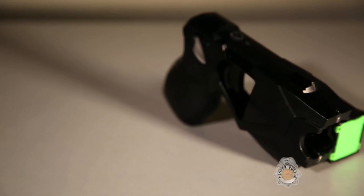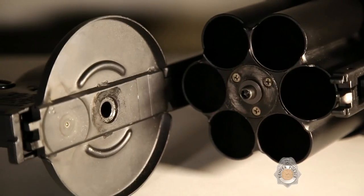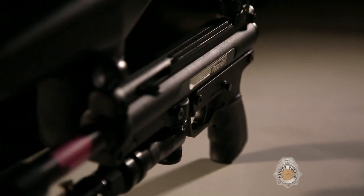Less lethal — pretty much the name explains it. It's some other form of gaining compliance from subjects where we don't have to go all the way to lethal force. It's just one more tool in the toolbox to keep the public safe, themselves safe, and even the subject they're dealing with safe.